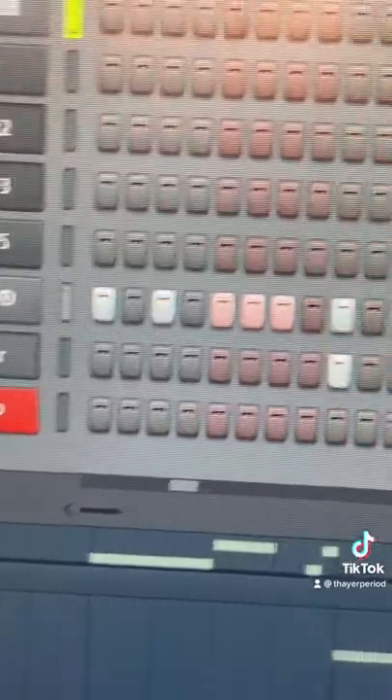Then it's time to add our 808s. Last but not least we've got our drums at 150 BPM. Now just add that all together and you're done.